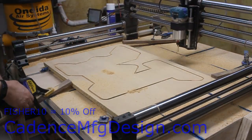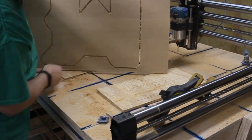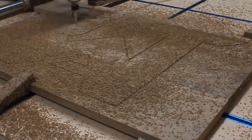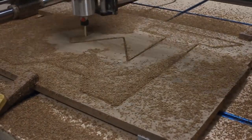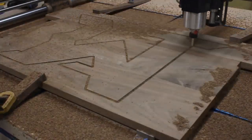Well, the butternut cut — well — like butter. And in just a few minutes, I had the back panel completed. Next, I did the same thing with the walnut, and I cut out the podcast logo. And once that was done, I broke all the tabs and was able to remove the outer frame.